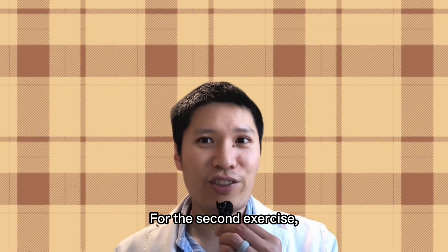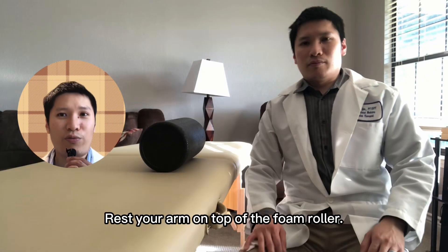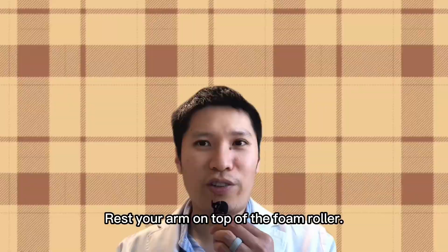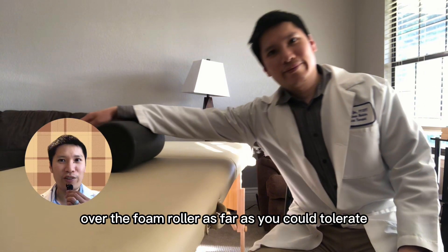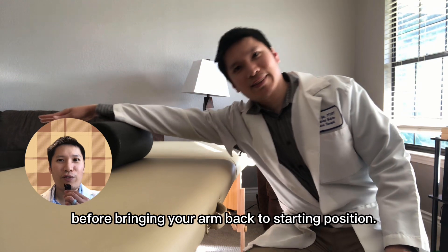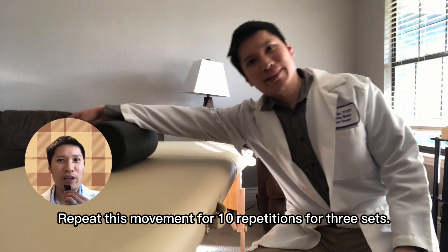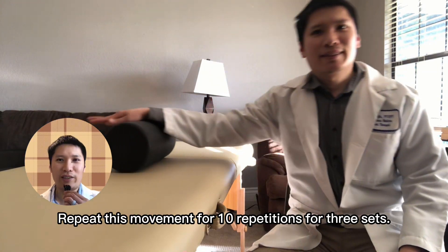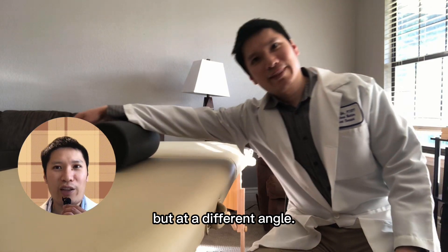For the second exercise, sit next to a table, put the foam roller on the table next to you, and rest your arm on top of the foam roller. From here, stretch your arm across the table over the foam roller as far as you can tolerate, then bring your arm back to the starting position. Repeat this movement for 10 repetitions for 3 sets. This is a similar exercise to the first but at a different angle.